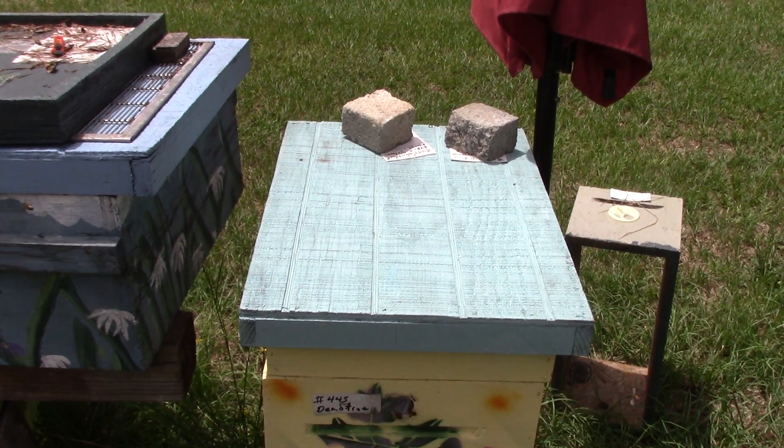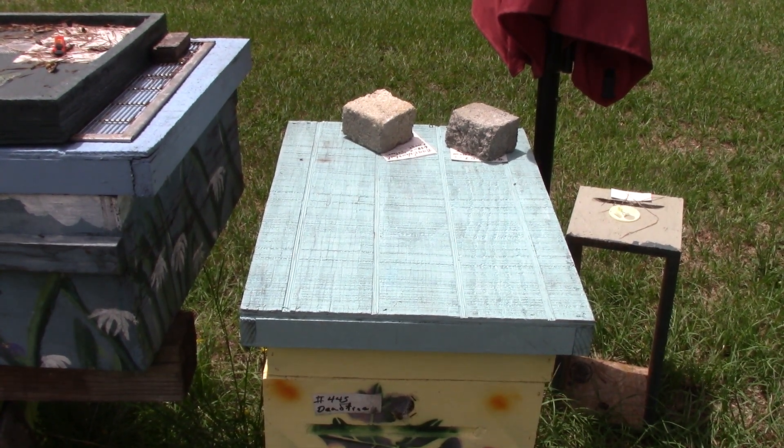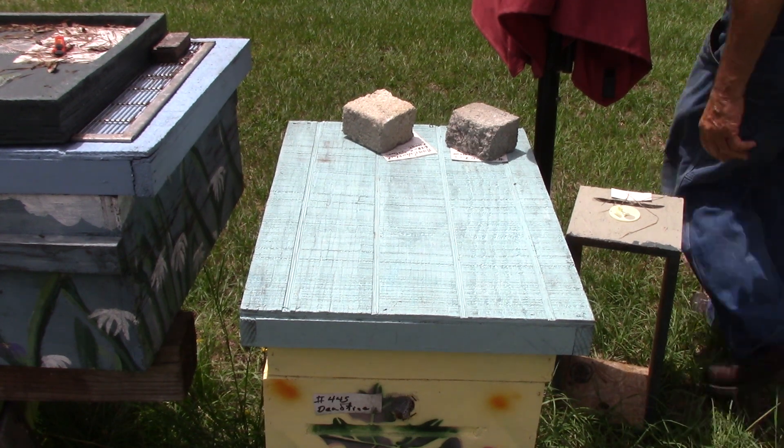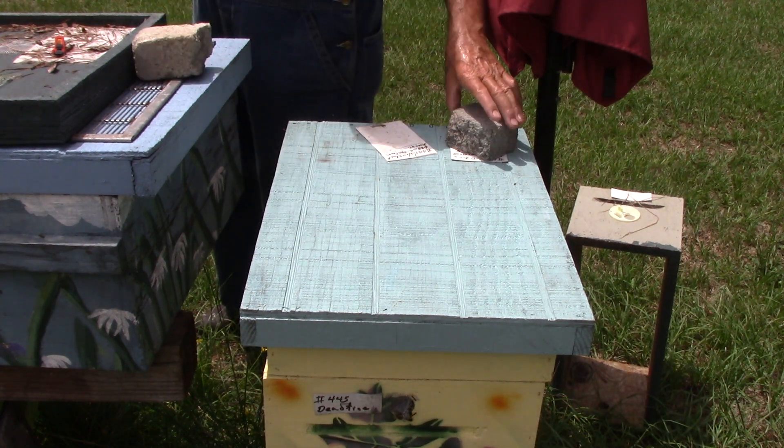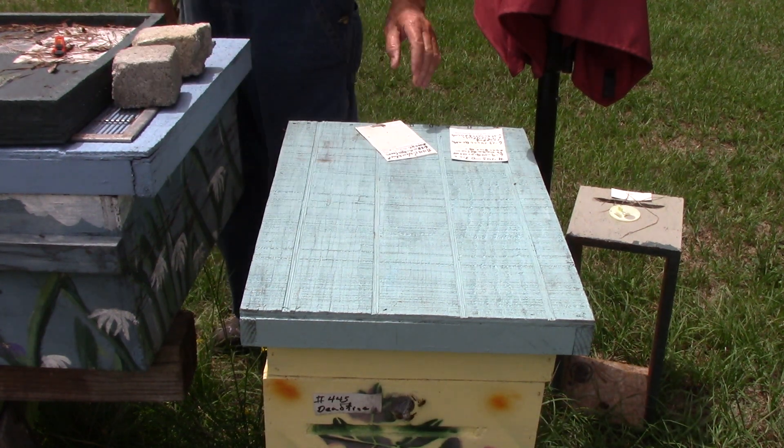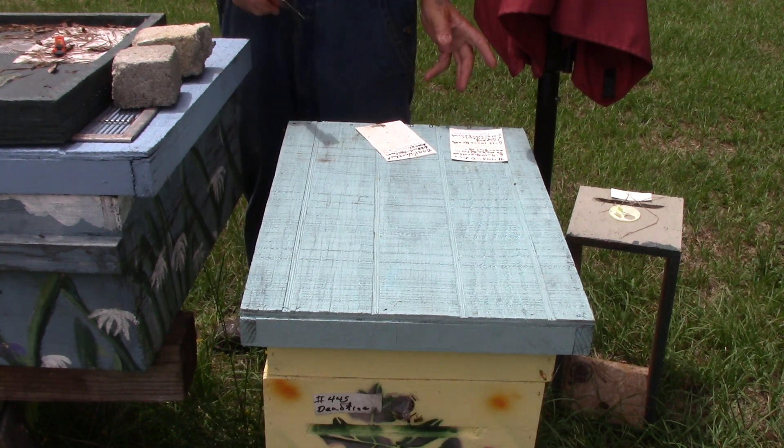Okay, we're here again. This is hive number 441 — could be 445, depends on how you look at it. This thing up here says 441; used to be 445.